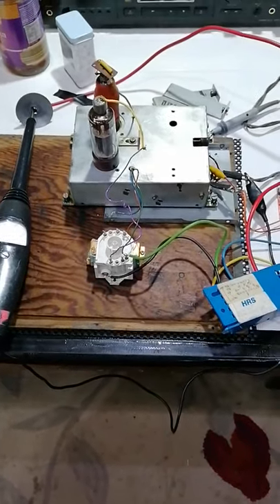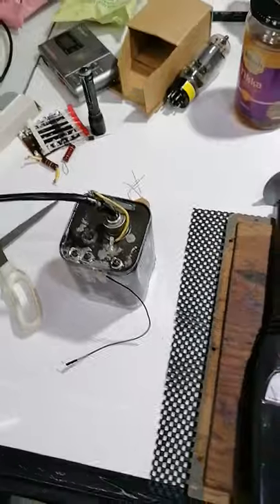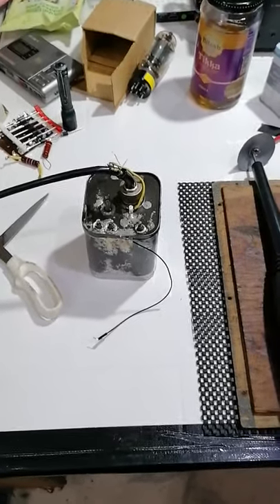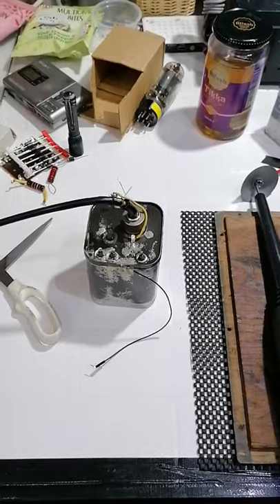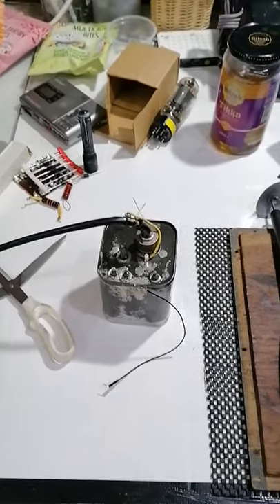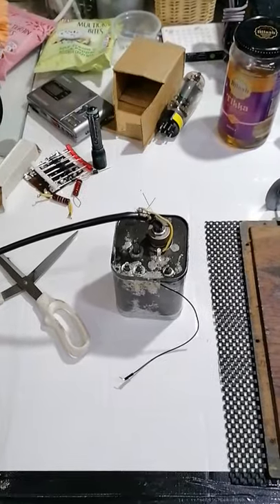Hello again. This is the continuing saga of the EHT unit. Yesterday I replaced all of the capacitors in this unit and tried it again last night and it seemed to be fine. So today I decided to run it up with the oil in it and give it full voltage. We got to about 22kV and it started to spark. I opened it up, had another look, and it appears to be coming from one of the capacitors. The distance I would have thought would have been fine, but obviously not. I really do not believe that this is a hugely successful job to repair these things.